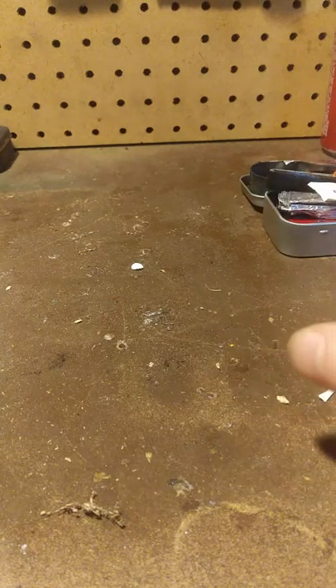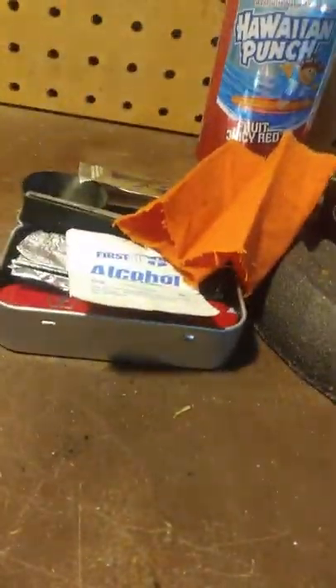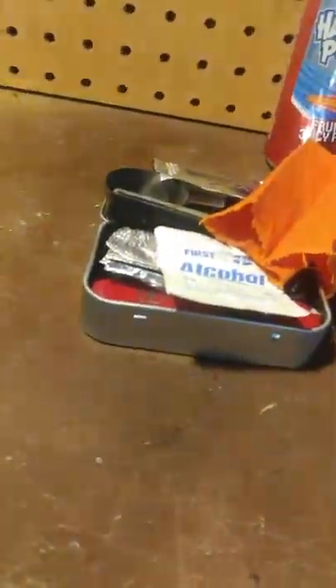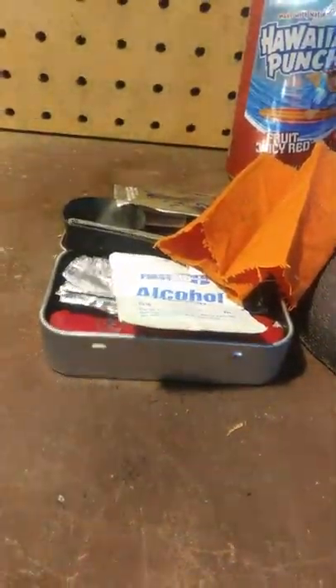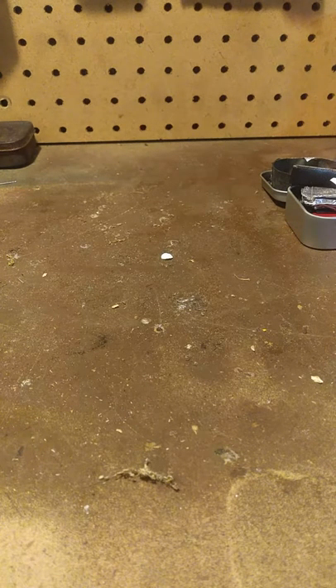Hey guys, welcome back. This is part two of maybe three videos. I just went over the contents of the little pocket-size tin which stays in the glove box of the car almost year-round — it's just something there for when I don't have my kit with me. Now I like to carry a wider variety of kit components most of the time.